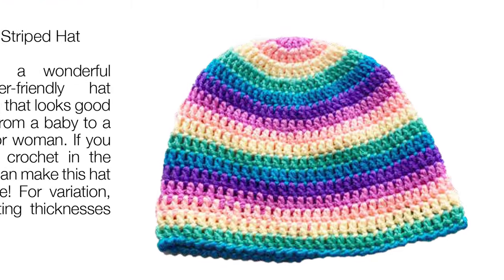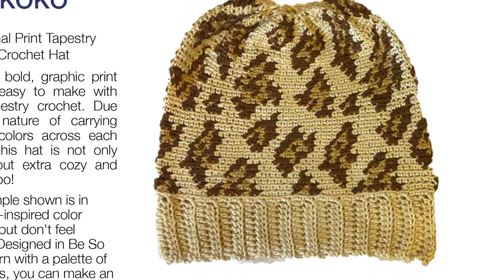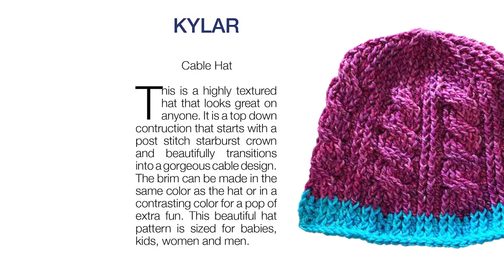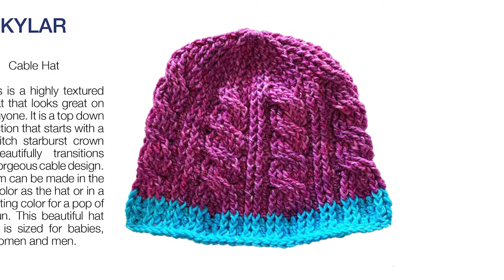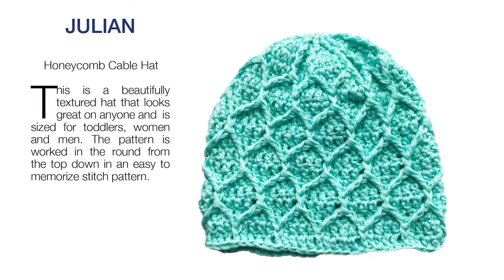Hats include basic ones like this striped hat, as well as more intermediate hats like this tapestry crochet hat in animal print. If you like texture and cables, this hat is definitely for you. And this honeycomb hat is pretty made in any type of yarn.